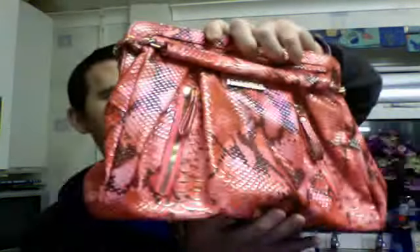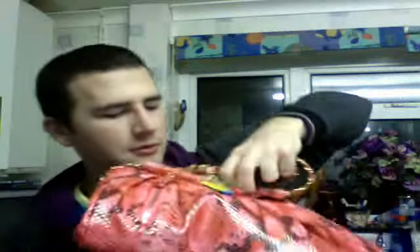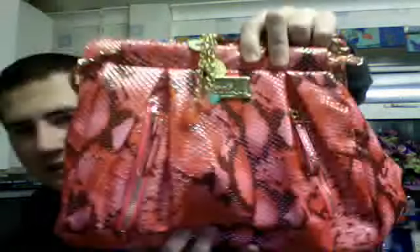The second bag is quite popular as well. I've sold a good few of these ones here. It's like a pink crocodile snake skin. It's got a chain link handle. There's the front there - it's got the plaque and the charms up here.